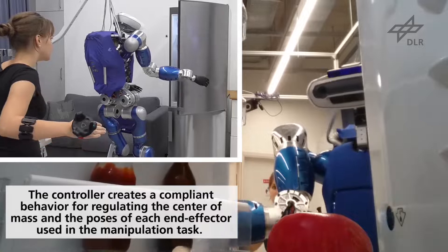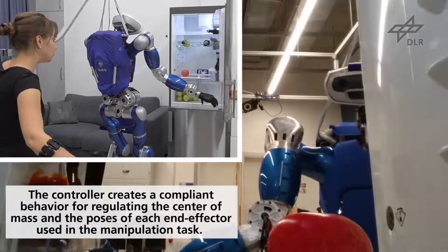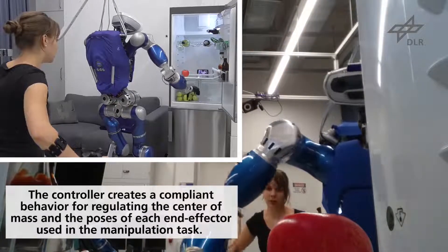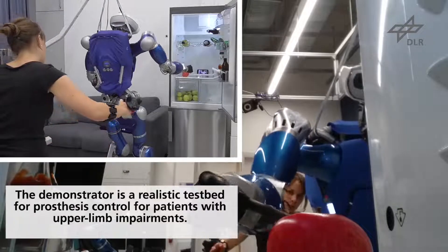The controller creates a passive and compliant behavior for regulating the location of the center of mass, the hip orientation, and the poses of each end effector used in the manipulation task. The implemented demonstrator is a realistic testbed for prosthesis control for patients with upper limb impairments.